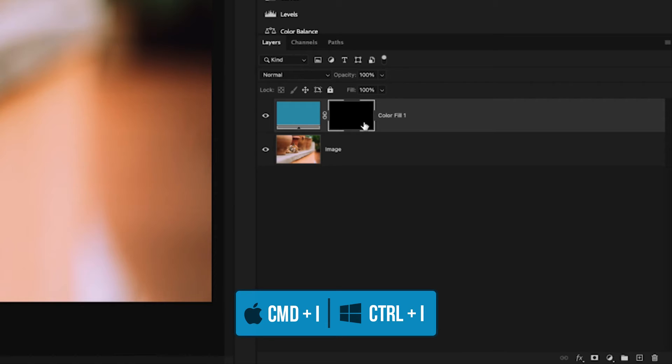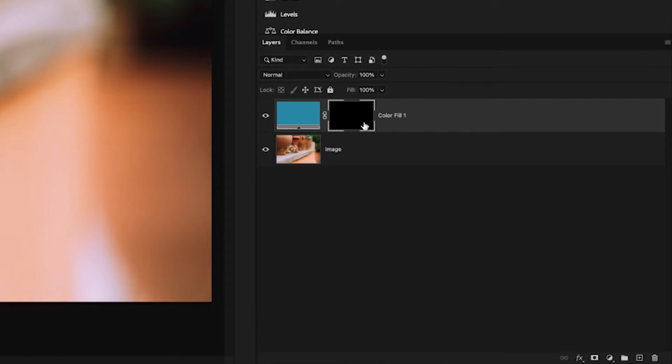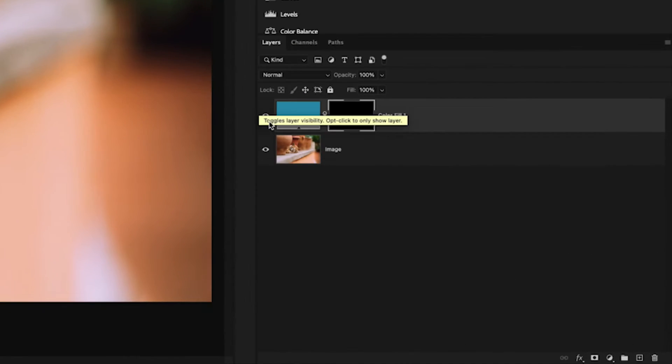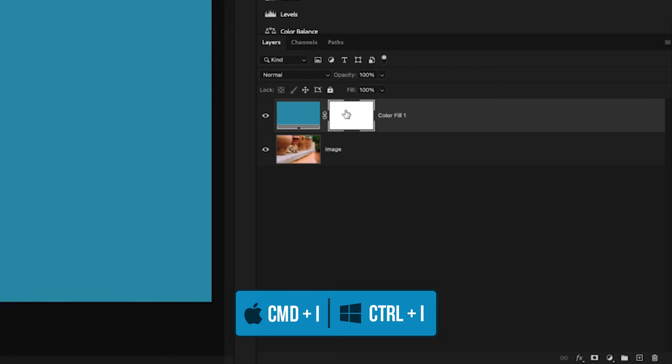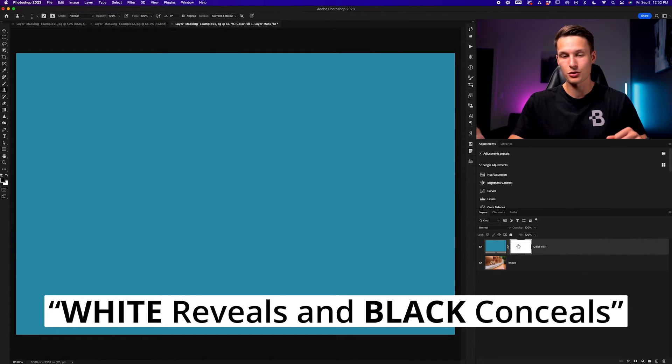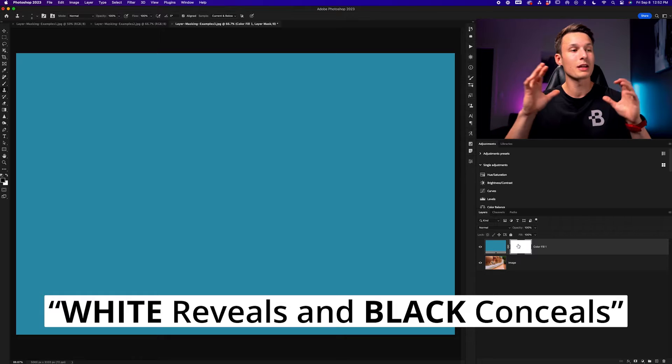If I press Command or Control+I to invert it and turn it fully black, all of that blue becomes invisible on my image. Although the layer is still turned on — as you can see by the eyeball icon — because of this black layer mask it is being hidden. If I turn this black layer mask back to white by pressing Command or Control+I again, the layer becomes visible once again. The saying to remember is: white reveals and black conceals. Anything 100% white is visible on your canvas; anything 100% black is invisible.